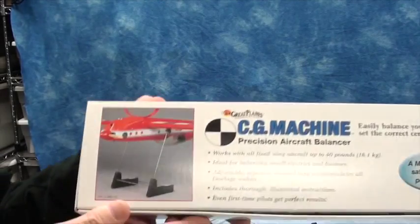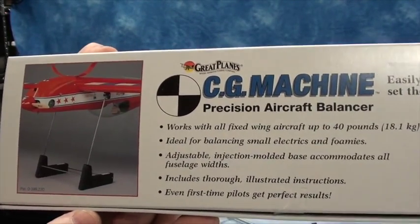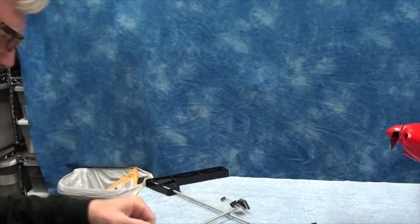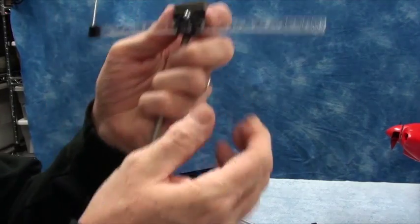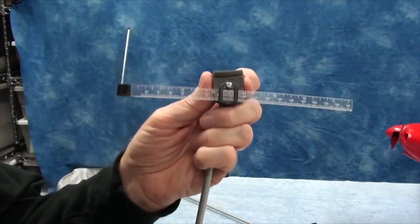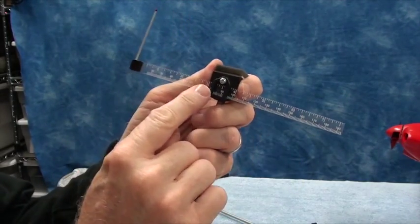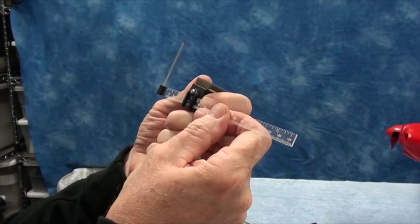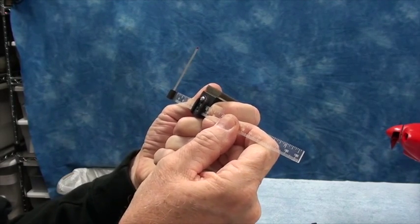Here's the CG machine — it's the Great Plains CG machine, and it's a pretty handy tool, probably a bit more accurate than fingers. The CG machine consists of two stands with a little swivel top, a ruler, and the center of the ruler you can set. I'm going to set it to 64 and a half millimeters — right between 64 and 65, which would be the center of the center of gravity range.